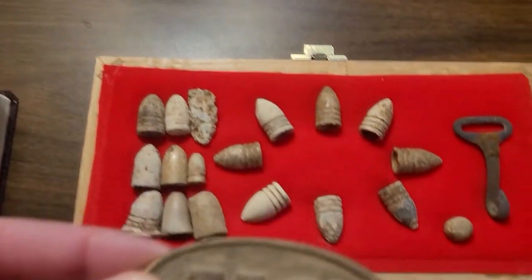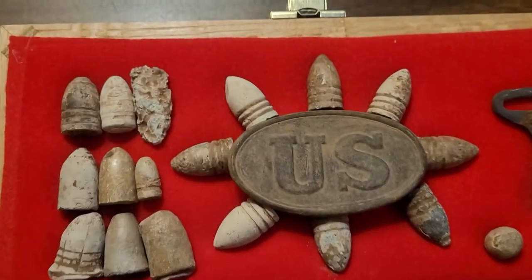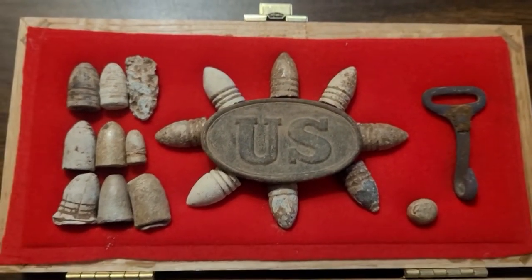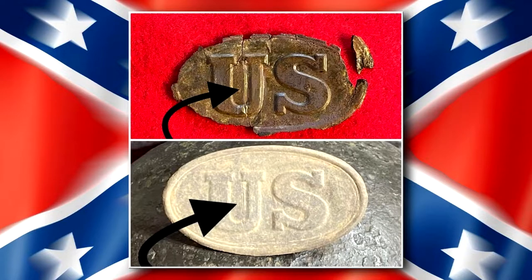I've got a special place for it with where I found everything else. Check that out right there.